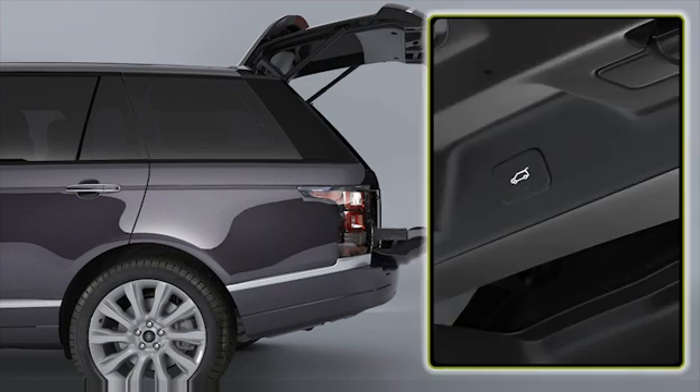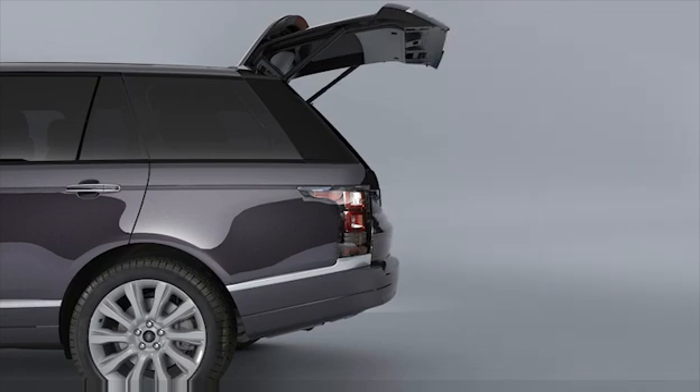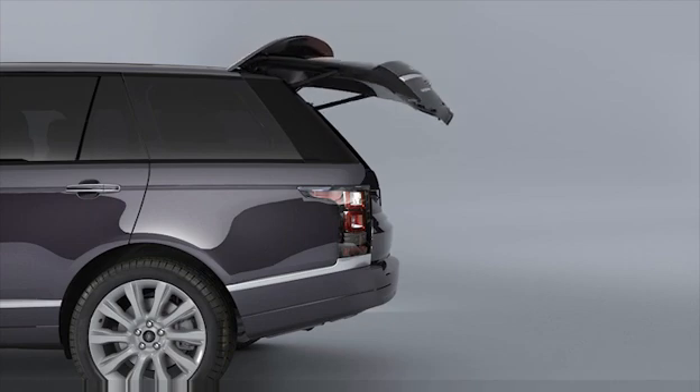To close the upper and lower powered tailgate simultaneously, press the upper powered tailgate button. Another press during opening or closing of the tailgate will stop all movement.